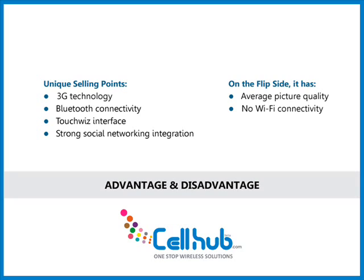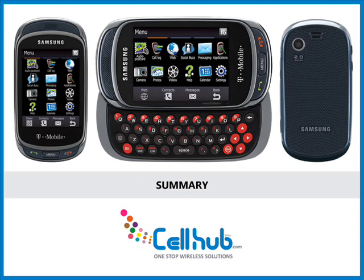On the flip side, it has average picture quality and no Wi-Fi connectivity. Overall, the Samsung T669 Gravity Touch is a responsive, user-friendly touchscreen phone.